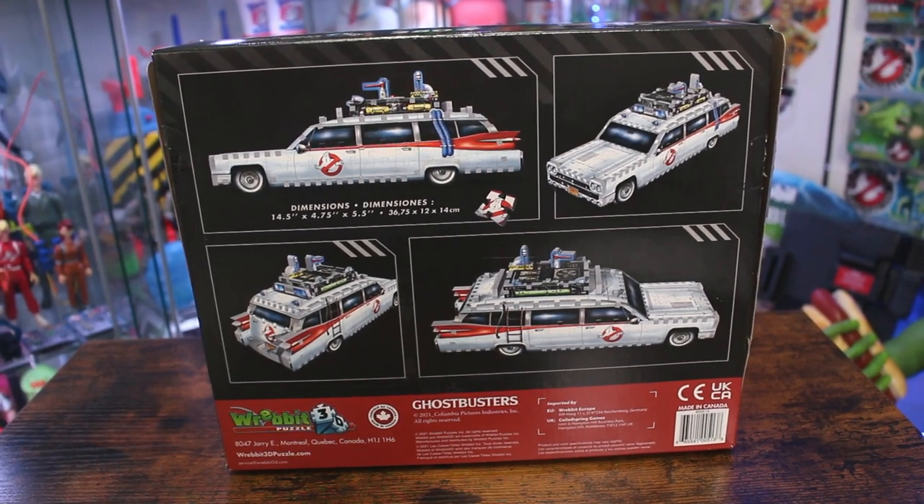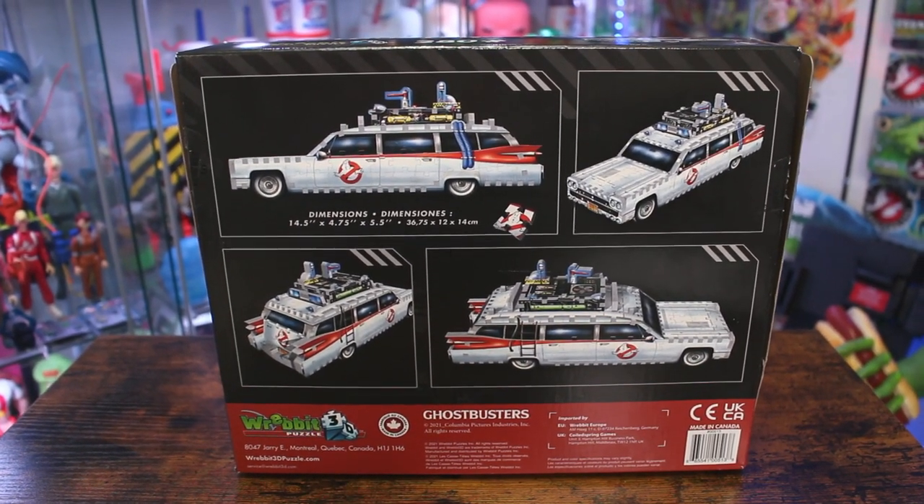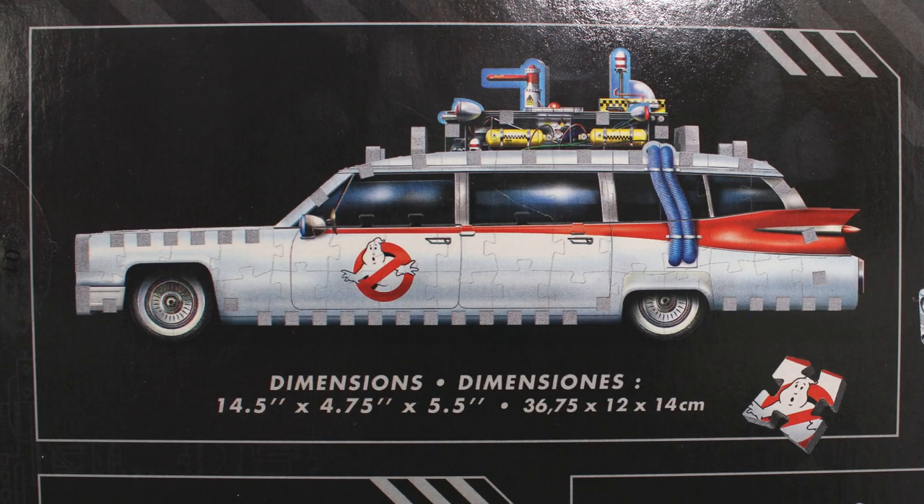Taking a look at the back of the box, it gives you some different angles of the Ecto, really showcasing the detail we can expect from this build. It also mentions the dimensions: 14 and a half inches in length, 4 and three-quarters inches in width, and 5 and a half inches tall.